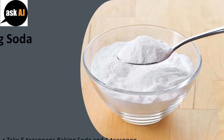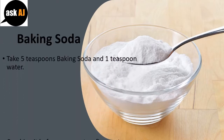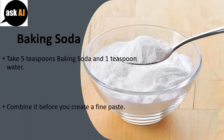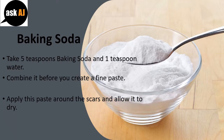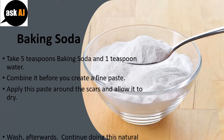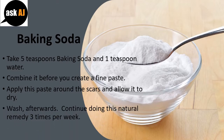Baking Soda. Take 5 teaspoons of baking soda and 1 teaspoon of water. Combine them until you create a fine paste. Apply this paste around the scars and allow it to dry, then wash afterwards. Continue doing this natural remedy 3 times per week.